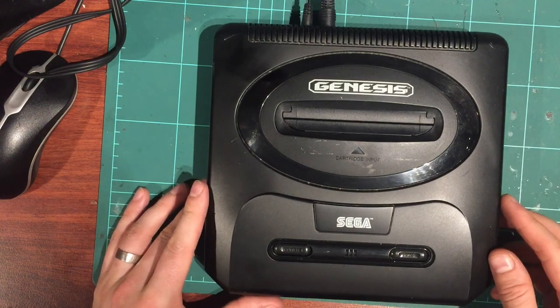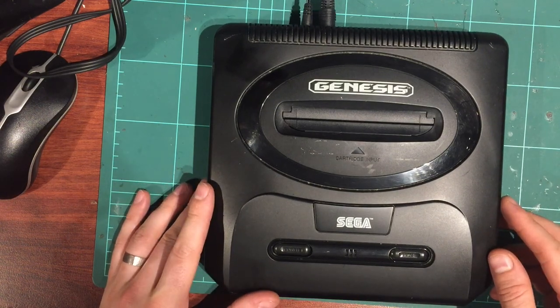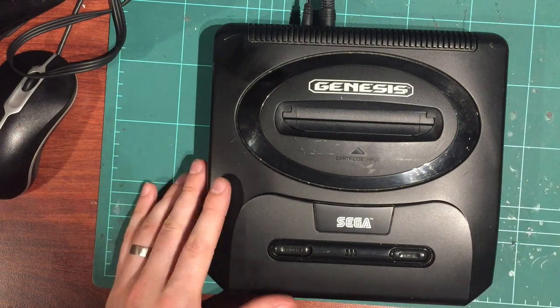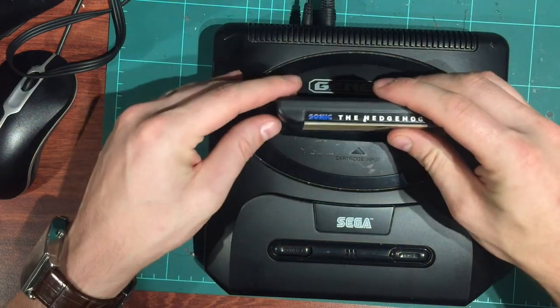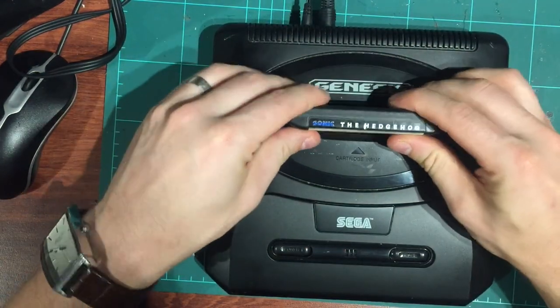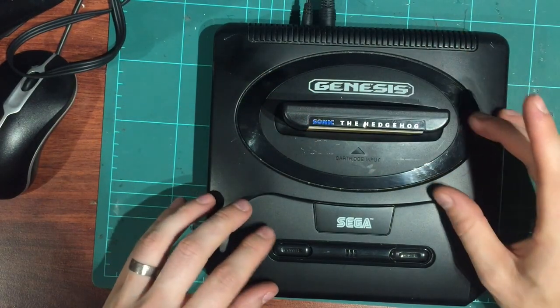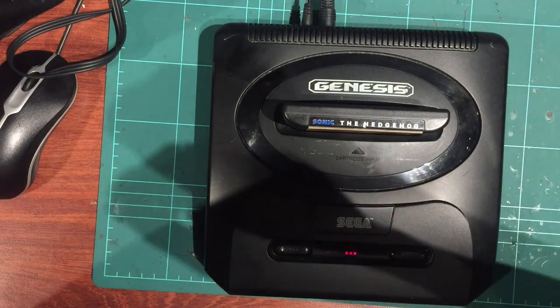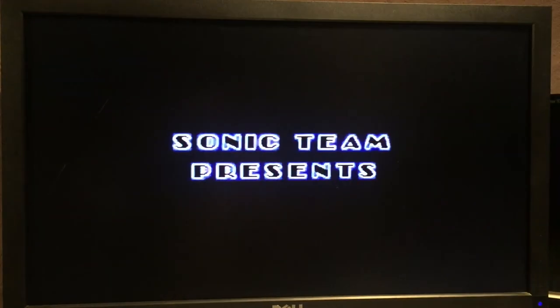Hey guys, Darren here again from Global Garage. This is our last one on console number six. From the intro we learned this one boots up and everything, but has a bit of a cart slot issue. It's actually a bit stiff, and that could explain the cart slot problem. There's also audio buzz - quite a lot of it. Let's fire it up and see what we're working with.